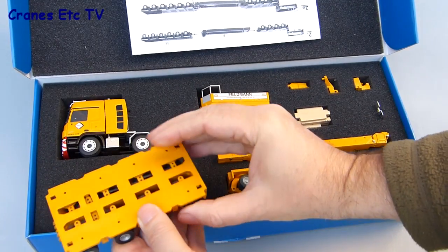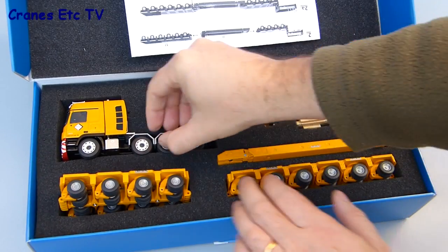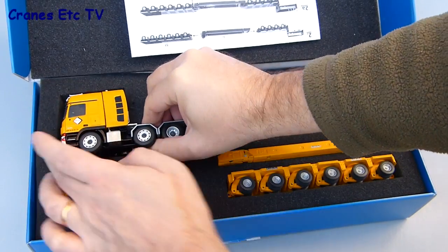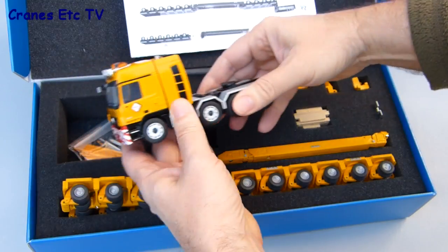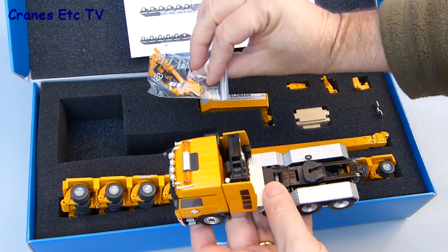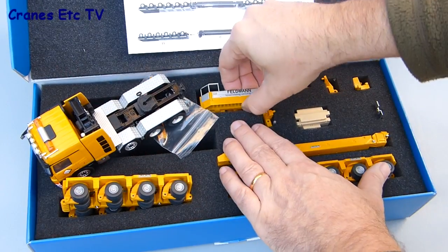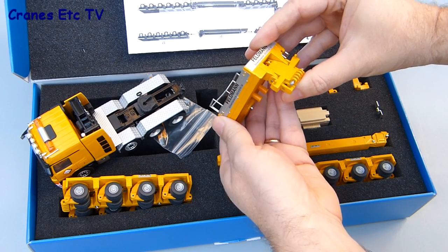The first out is the short four-line Goldhofer module. Next out is the Mercedes-Benz tractor, and underneath that in the packaging is a bag of the many parts that you need to fully assemble the model. There is the gooseneck for the trailer, and that's a heavy piece — it's nearly all made of metal.